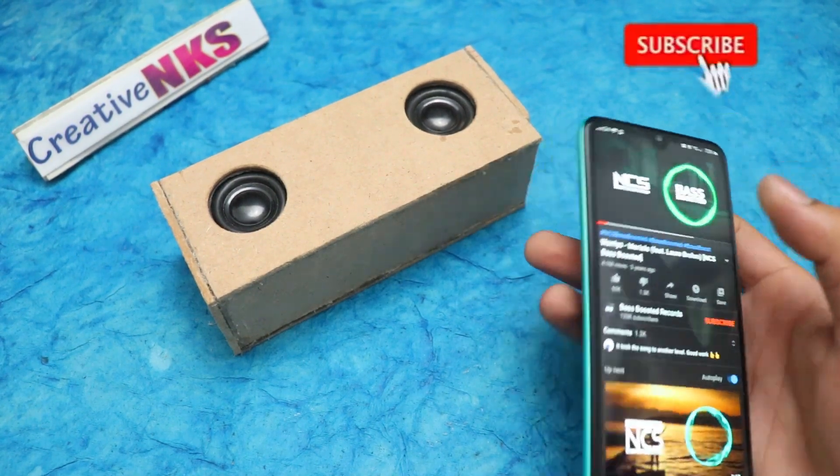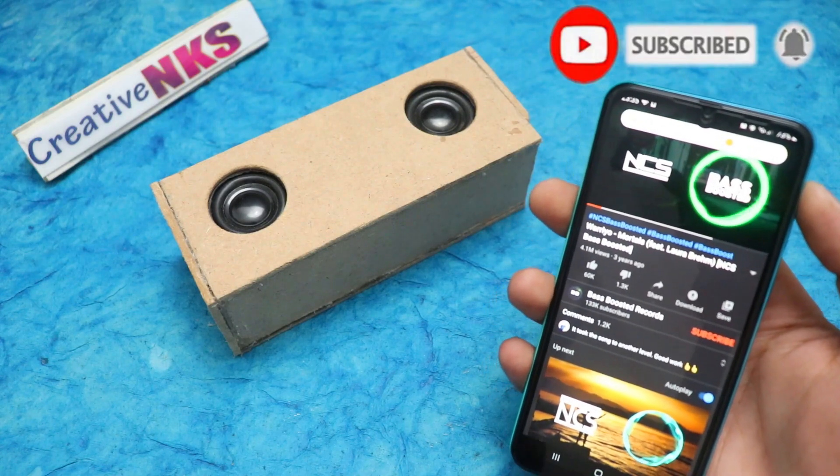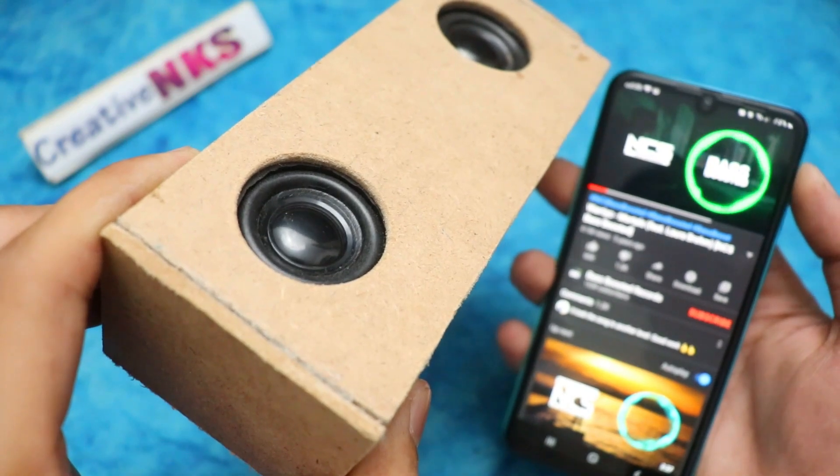Hello everyone, this is Neil Soni and you are watching CreativeNKS. In this video, I will show you how to make your own portable Bluetooth speaker in just 10 minutes.